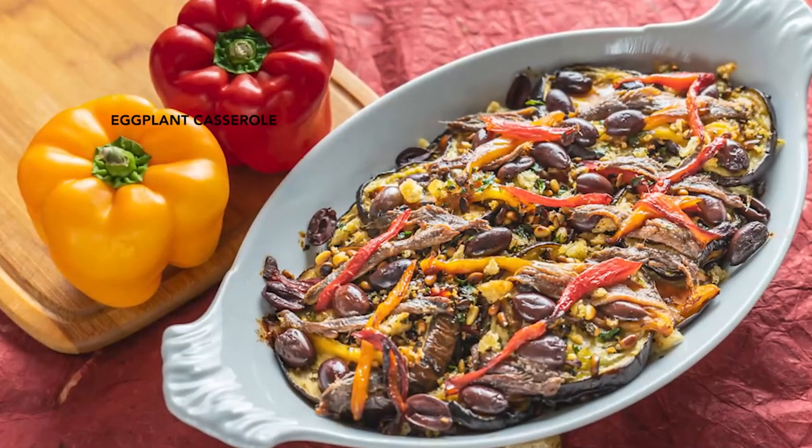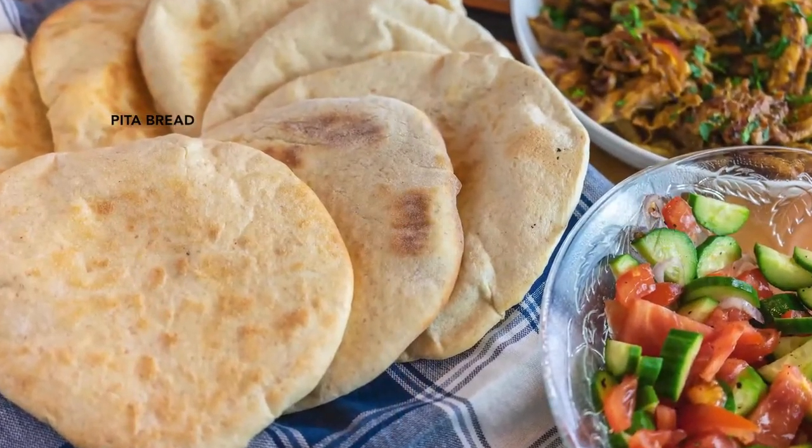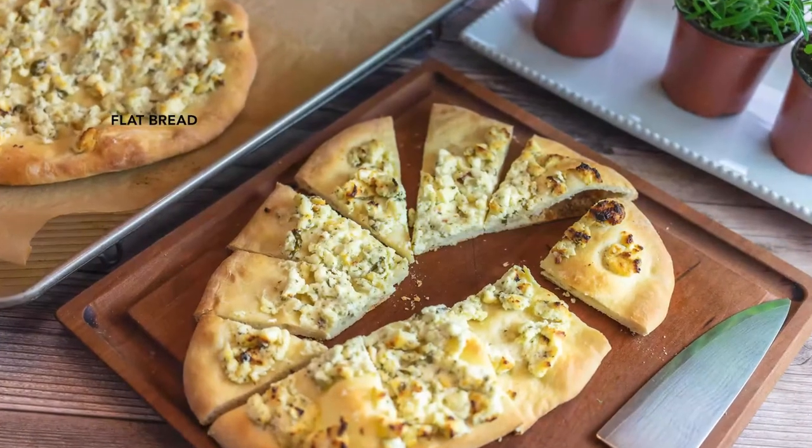This dish pairs well with grilled chicken or fish and with a variety of grain and fresh vegetable salads. Or you can just serve it with a green salad and some great bread, like the pita bread or flatbread recipes we have on the website. Enjoy, and like and subscribe.